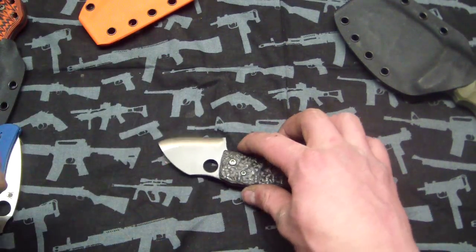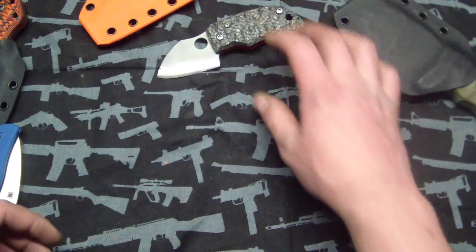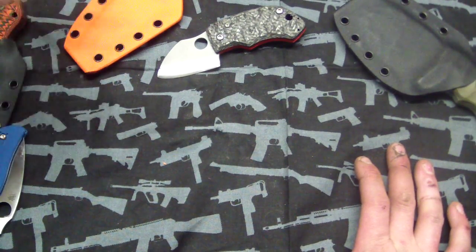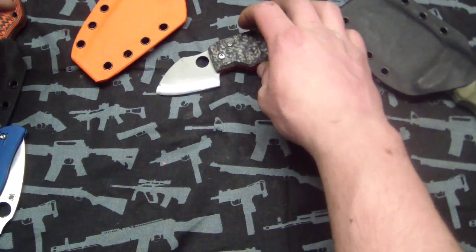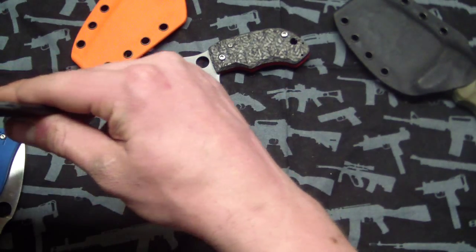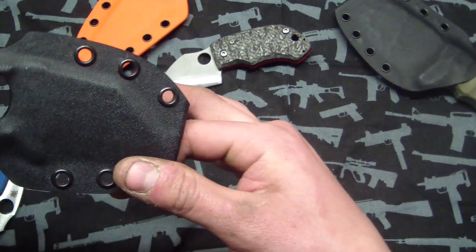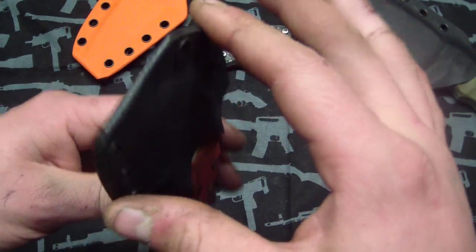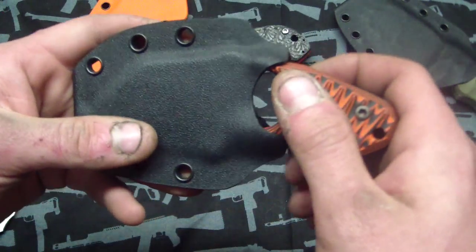Vance made me do a knife for him on a trade. This is a one-of-a-kind titanium neck knife I did for Vance in exchange for something — I forget what we traded for it though.